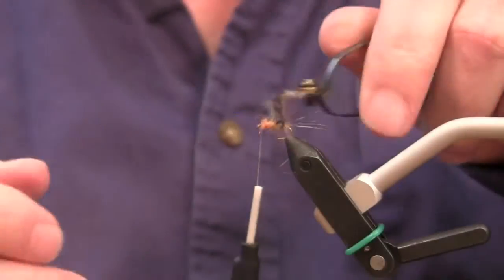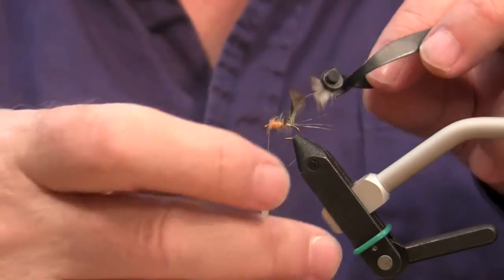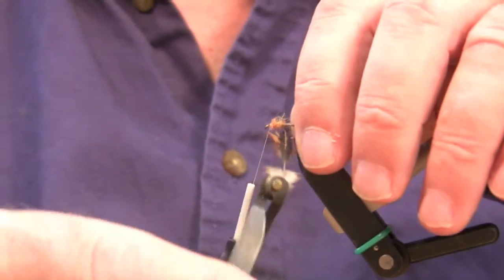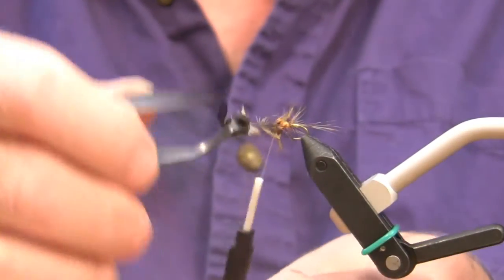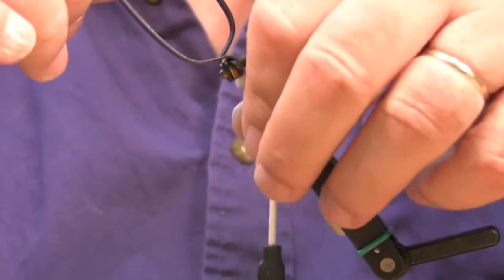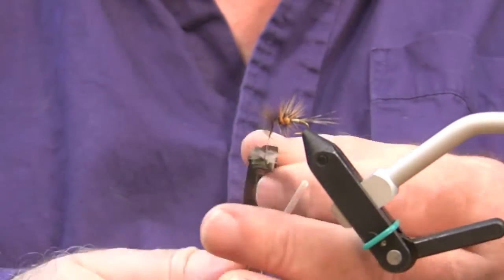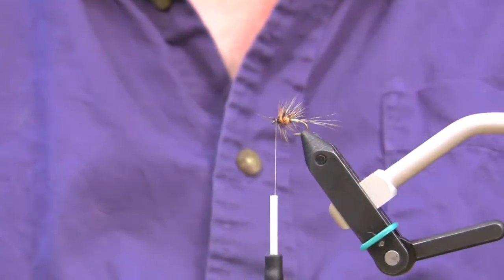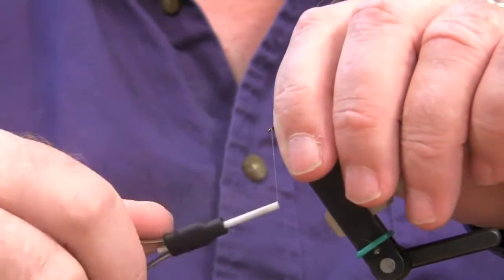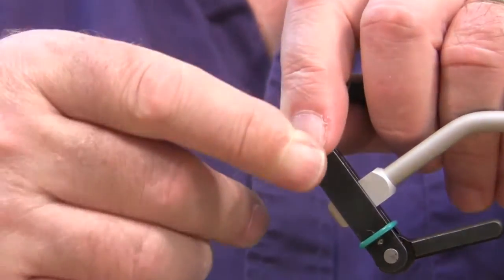If you look at a feather there will be a good side and a bad side usually, and I wind it with the good side facing out. In this case it's going to be kind of opposite of what most people are used to wrapping. Make about two or three wraps through that thorax and finish off with a single wrap right in the front. You'll notice I'm kind of brushing each turn of the hackle back. Finish it off with a nice small head.